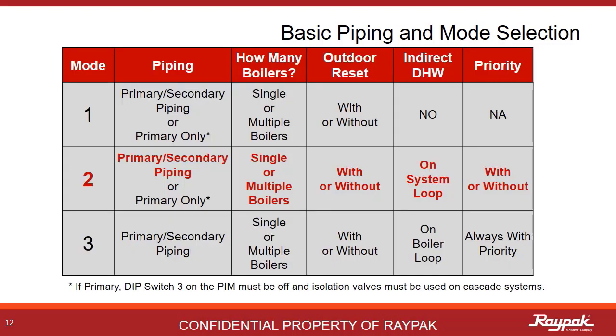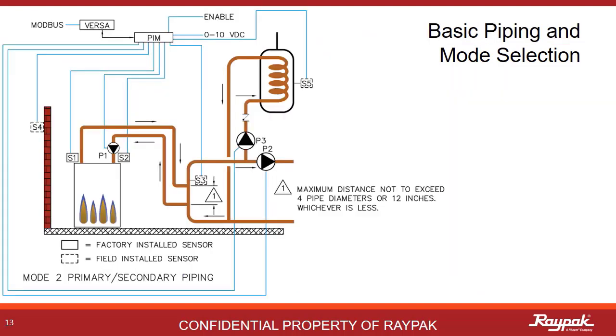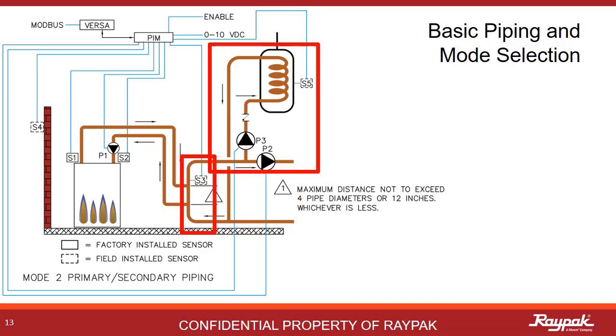Next, we will present mode 2 for primary-secondary systems. Just as with mode 1, we can run mode 2 with single or multiple boilers. The key thing is that now there is an indirect domestic hot water tank on the system loop. In mode 2 primary-secondary, you still have the two loops — the boiler loop and the system loop — and the decoupler is still there to pressure-isolate the two loops. What makes this a mode 2 is the addition of an indirect domestic hot water heat exchanger tank on the system loop. A more detailed explanation of how mode 2 systems work can be found on the X-verse Part 2 Wages Approach video.